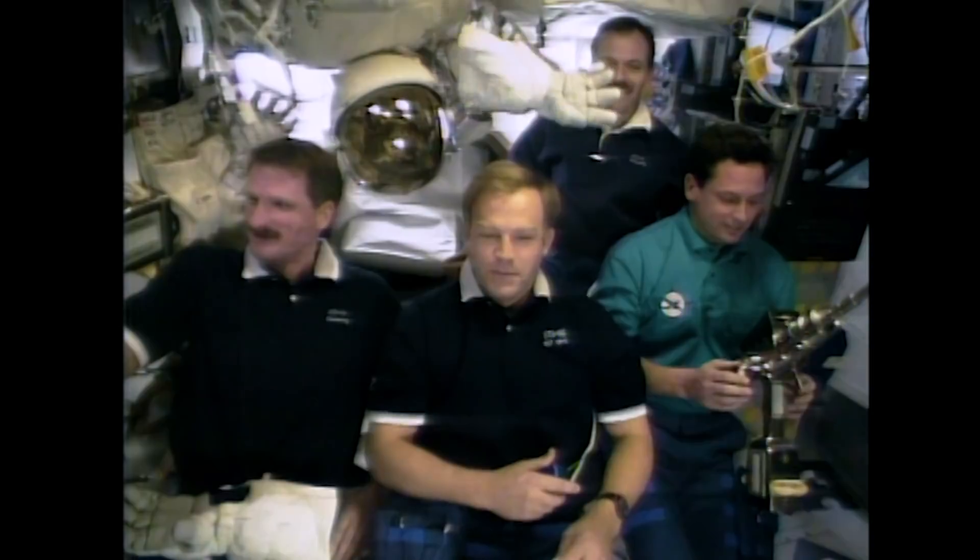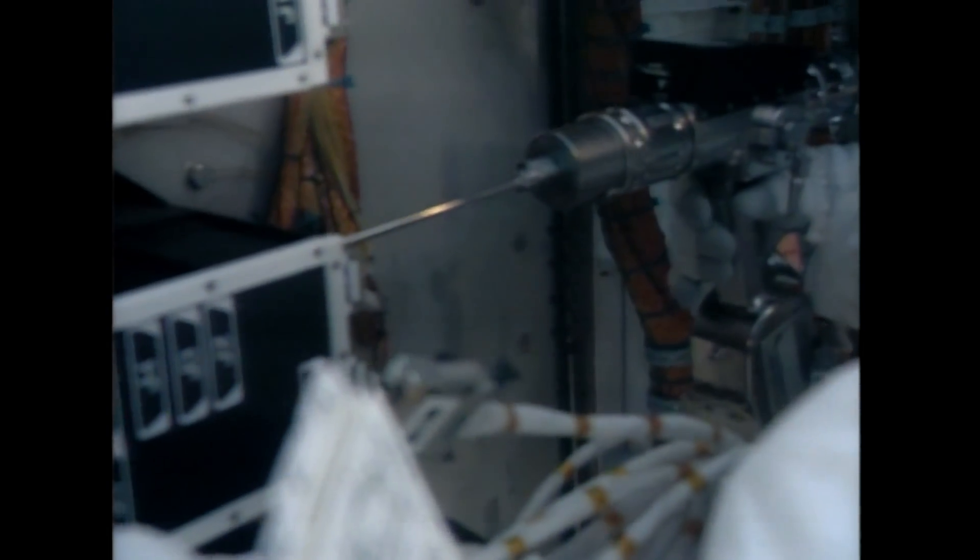The advantage of this particular tool is it has a computer chip inside, so everything the astronauts did in removing or inserting fasteners — we had recorded the number of turns, the direction, the torque. So we knew exactly what was used when that fastener was put in or taken out. And that helped us in future missions.